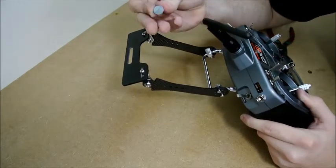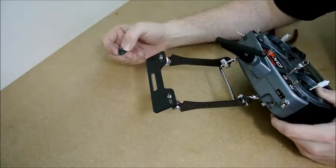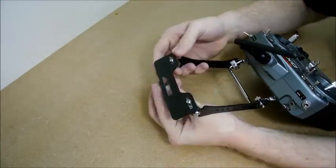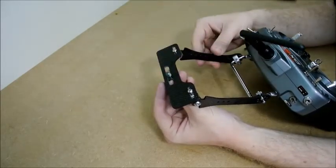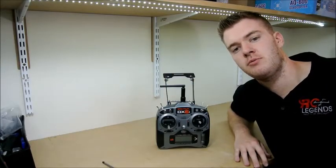The kit also comes with a standard tripod screw, so if your monitor has a thread on the bottom you can just put that through there and bolt the FPV monitor straight onto the top. Thanks for watching another tutorial from RC Legends Workshop — keep on watching.